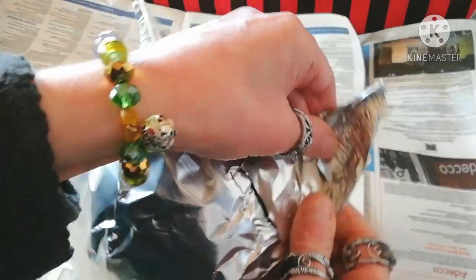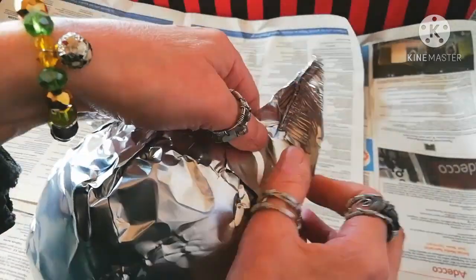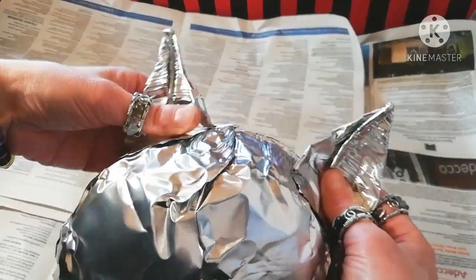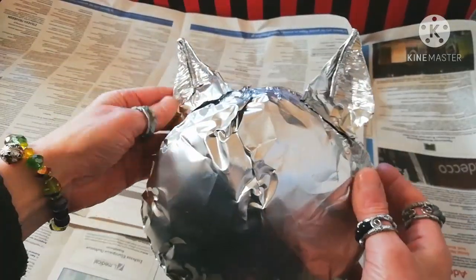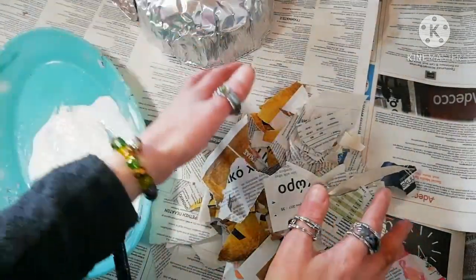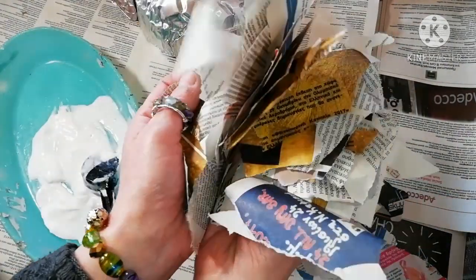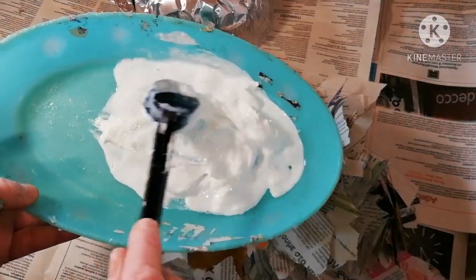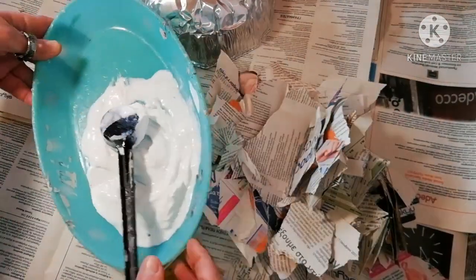You can always alter their shape because the aluminum is so soft. Now it's time for paper mache, made of torn newspaper pages and wood glue diluted in a little water.